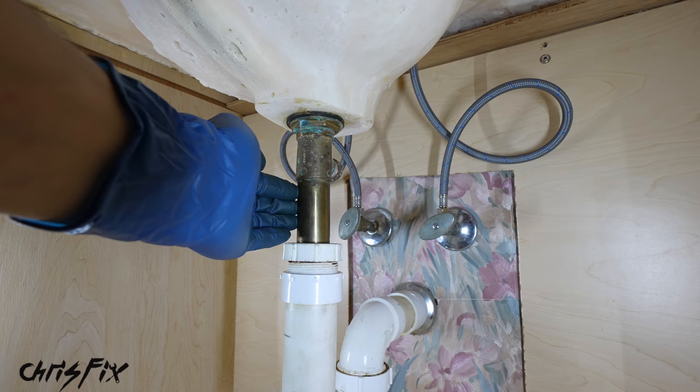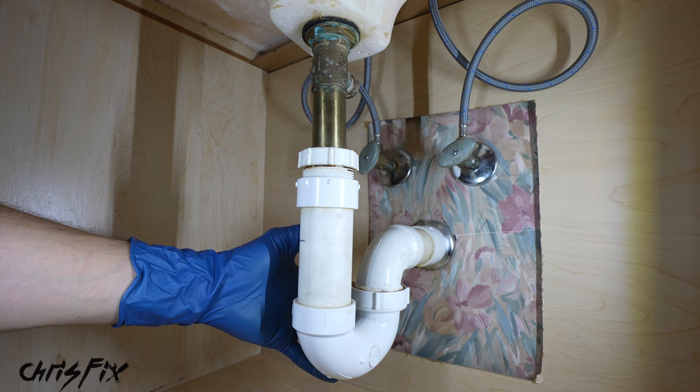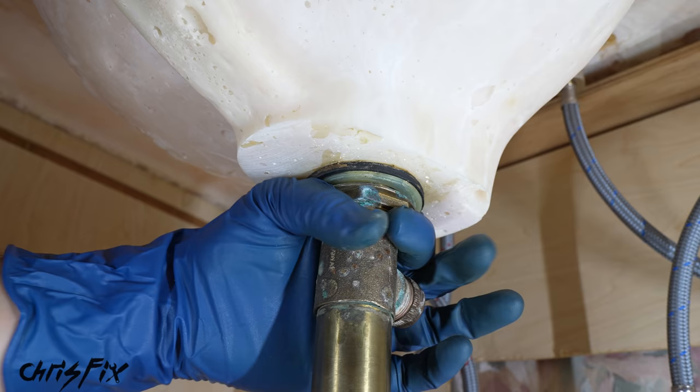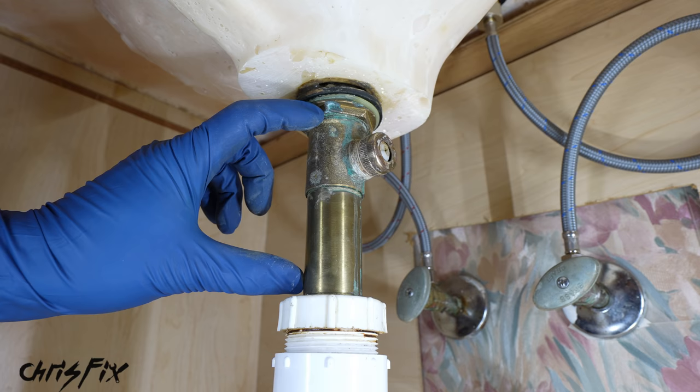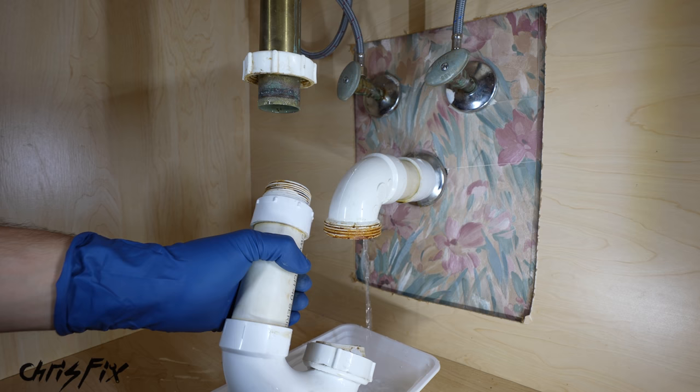All we need to do to remove the drain is disconnect the nut up here holding it into the sink, then there's a slip nut here and another slip nut here, and the p-trap will come out. Let's start by removing the nut up here using large tongue and groove pliers — the jaw opens up wide to accommodate large fasteners like this. With that jam nut loose, the whole drain is loose. Grab a catch can because there's going to be water in the p-trap, then remove the nut up here by hand and the nut down here by hand, and pull the p-trap out.